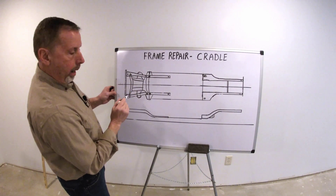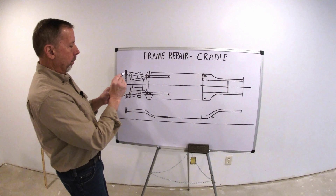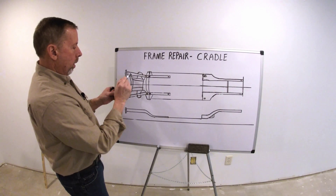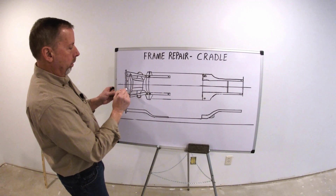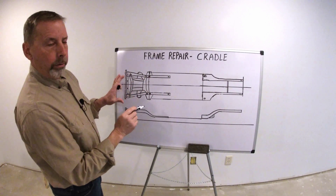Usually you've got holes right here in the bottom of the frame — there'll be attachment points for your measuring system on the rebar usually. It could be the lower core support, could be a welded-in bracket, may have some holes in here to measure. That's always a better place. I never measure the cradle bolts.